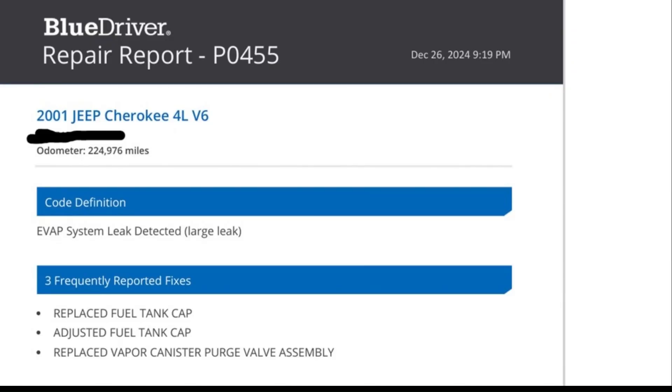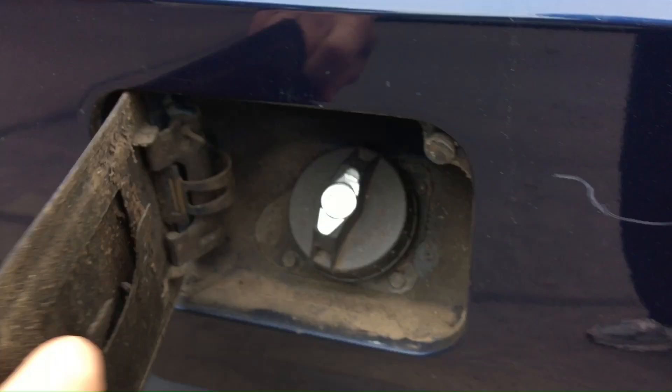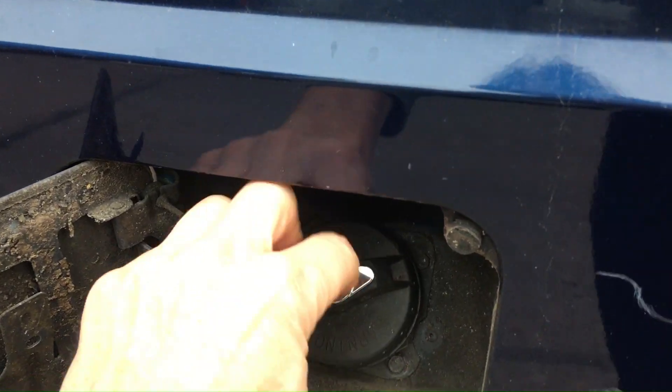So I hooked up my scanner and this is the error code I got. I bought a new gas cap and made sure it was on there tight, because it suggested that was the problem.